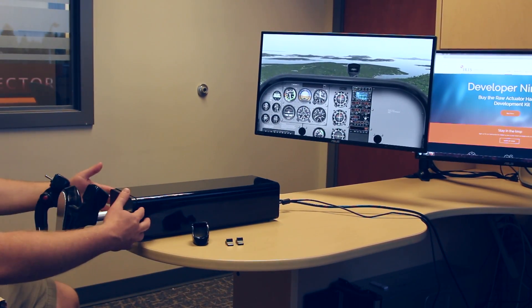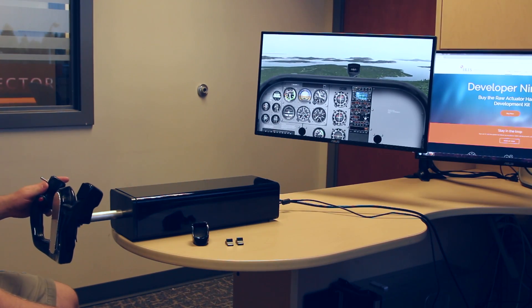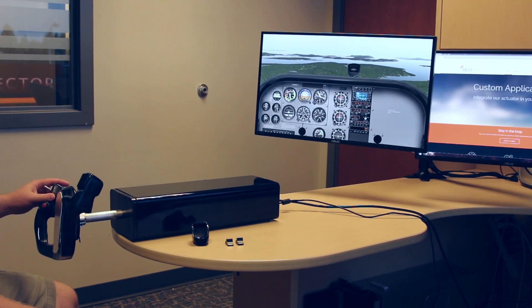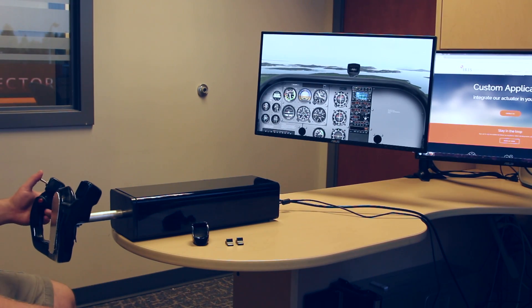Basically, all we've done is we've taken this device, plopped it down, plugged it in via the USB interface, and configured pitch and roll configurations in X-Plane using the standard joystick configuration menu. That's absolutely it. We haven't done anything else.